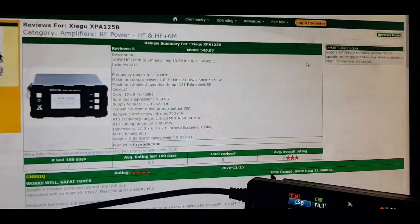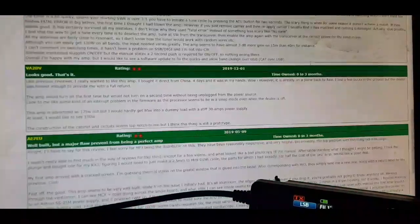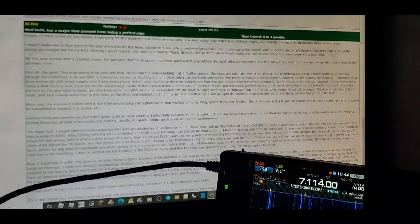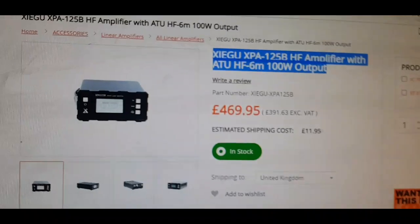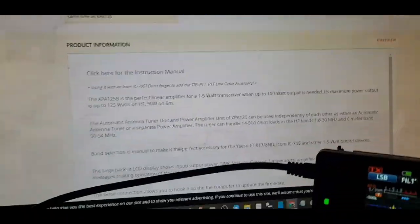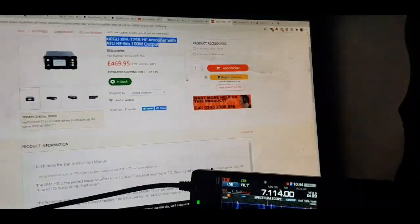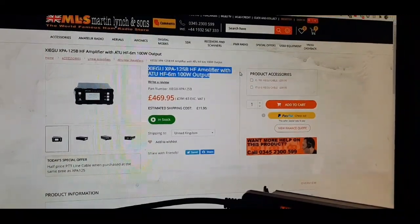It looks like it would do the job — it's got a built-in SWR meter, built-in amp, and built-in ATU. So if you've already got a 705 and you want to get it up to 100 watts, it seems like a good option. They're selling on different sites for around this sort of money. I'm not recommending anything, just showing you what's out there — the Zygo XPA-125B HF amp. 73.